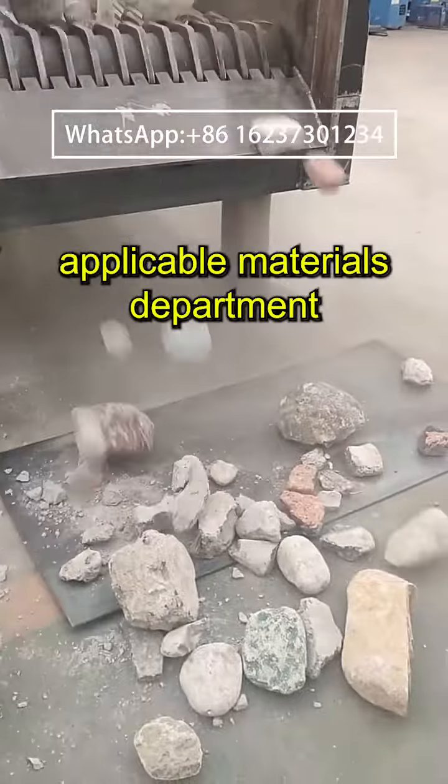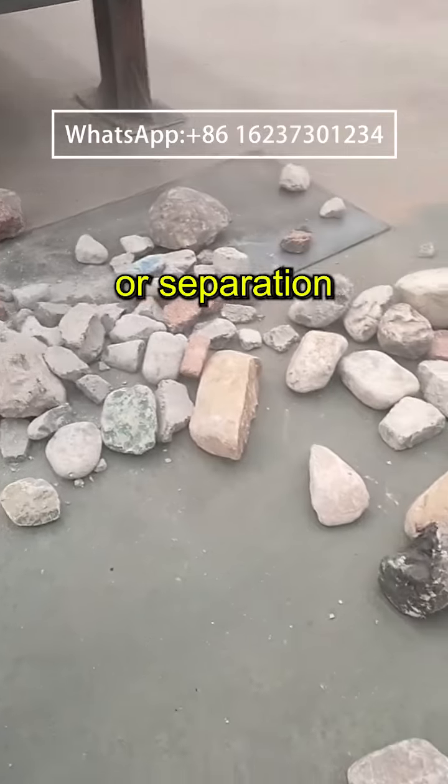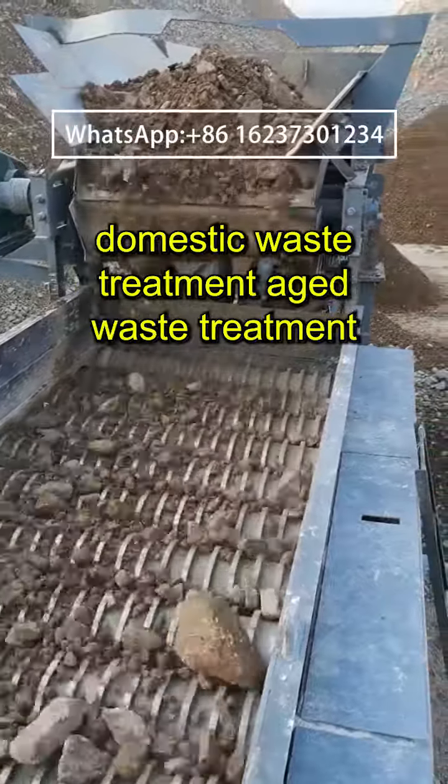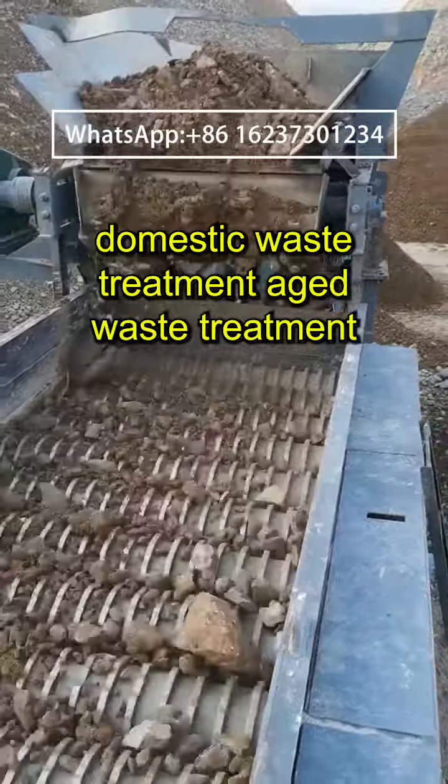Applicable materials include dolomite, pebble, river pebble, granite, construction waste, limestone, quartz, salt, and decoration waste. It is widely used in clay debris separation, construction and decoration waste treatment, domestic waste treatment, aged waste treatment, and mixed waste treatment.